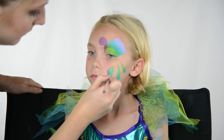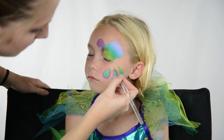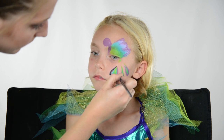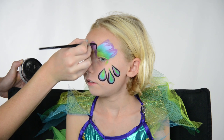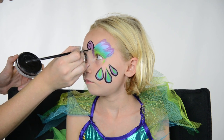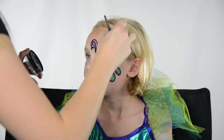I outline the tail feathers in the dark purple I used earlier and then add some little teardrops on the wing. Then I go in with a black face paint and outline the tail feathers, outline the head of the peacock with a little swirl for the face, add a little beak, and then add some long random teardrops for the wing of the peacock.